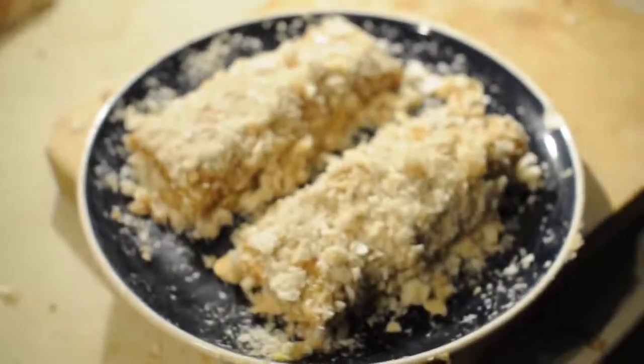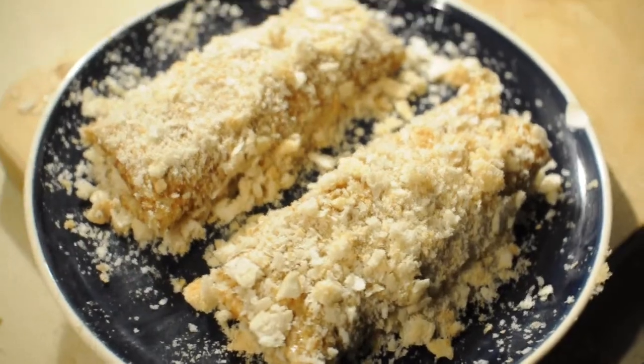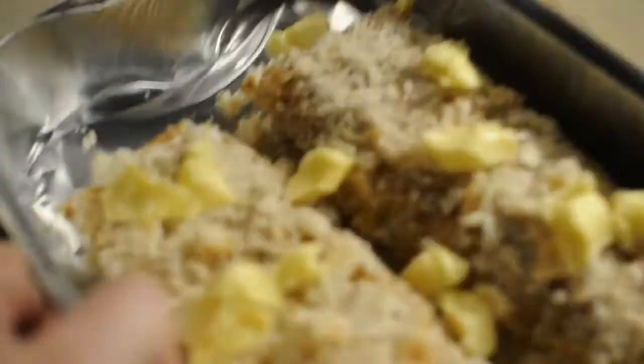I'm going to egg wash them and put them in some breadcrumbs. It's already falling apart and I've got to get it over there. I'm going to put them on this tray that the duck came in and put them in the oven — there's no chance in hell I'm going to even attempt to fry these. I've buttered the crap out of them. This oven is hotter than hell.